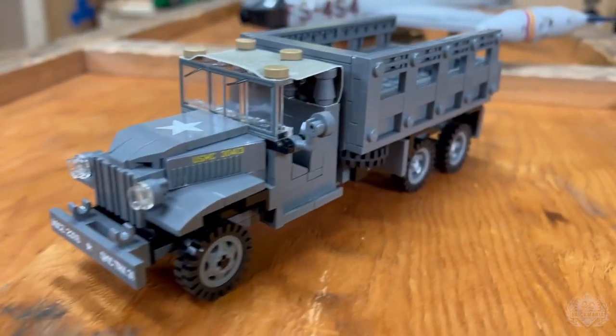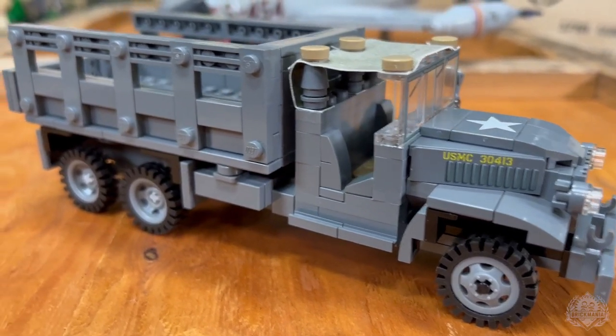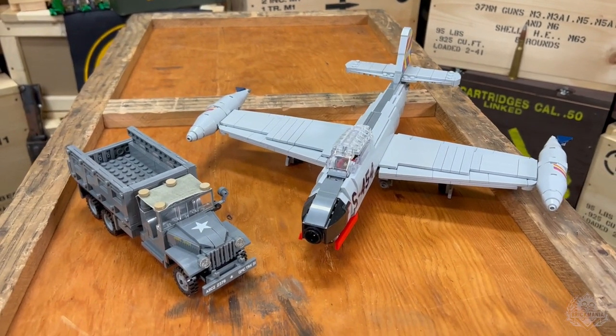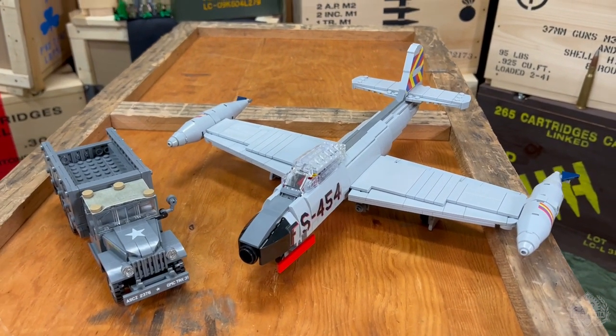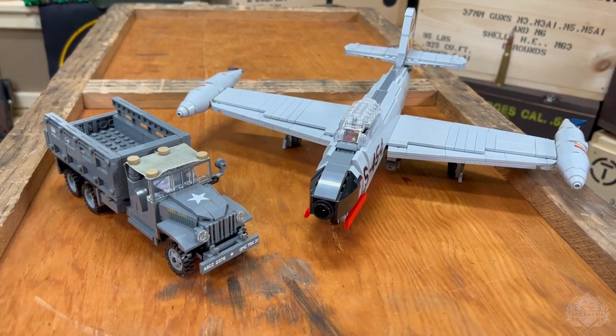This is still in prototype phase, mainly due to those 3D-printed wheels. It's a nice sleek build, ready to transport your troops. Those are both of the pre-orders, along with the Korean War Marine V2 and the new 13-star fabric flag, all available now on Brickmania.com.